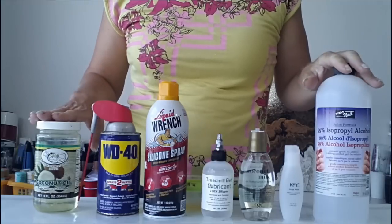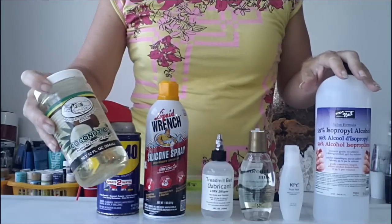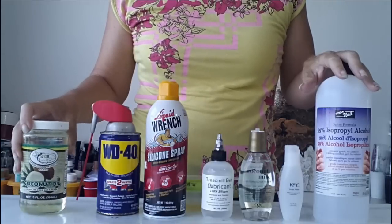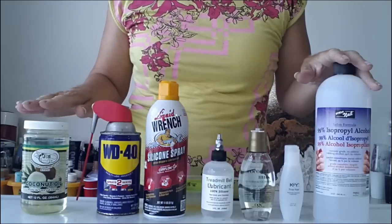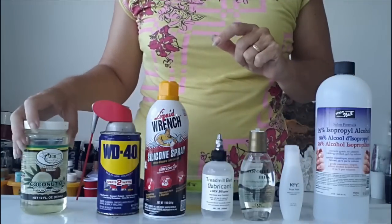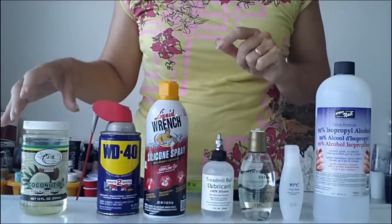Firstly I'm going to start with a couple of things that do not work. This is just your regular kind of cooking oil — a coconut oil or an olive oil, something like that. I wouldn't advise using these in your pours. I've not used them personally but from the reports I've heard they don't work really well. They're very greasy and heavy, so cooking oils do not work.